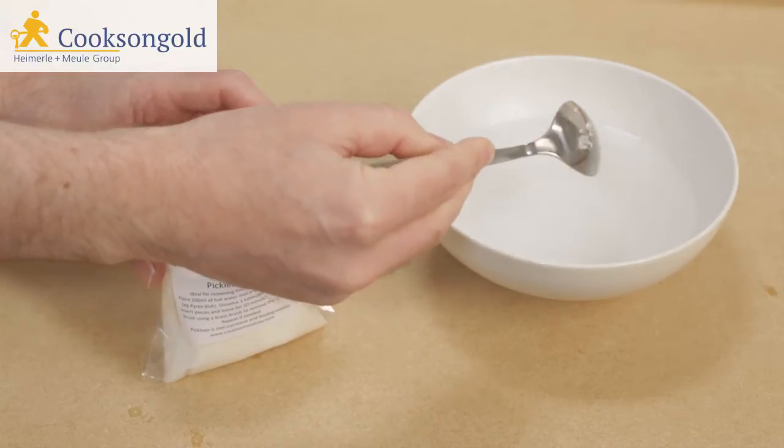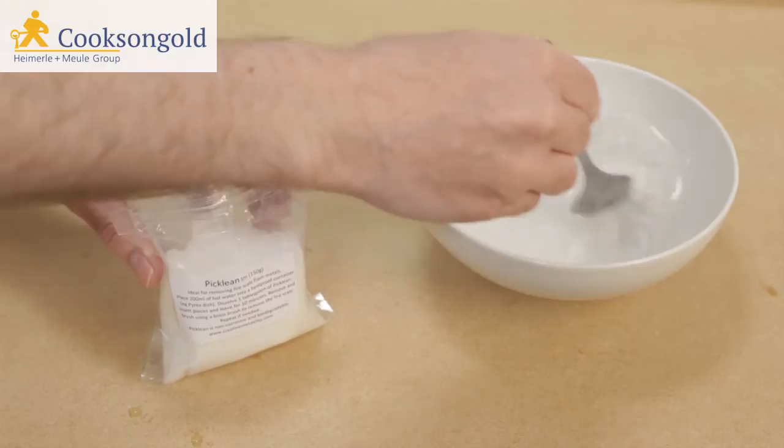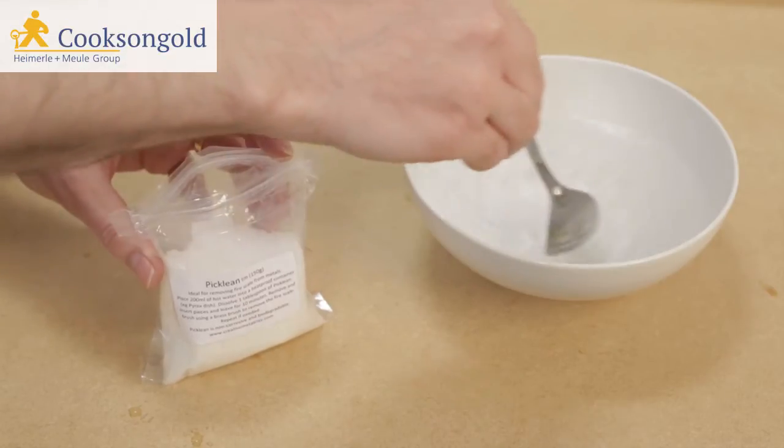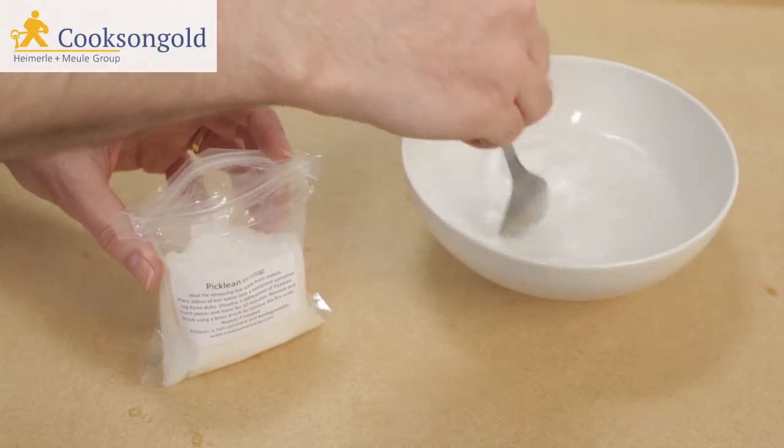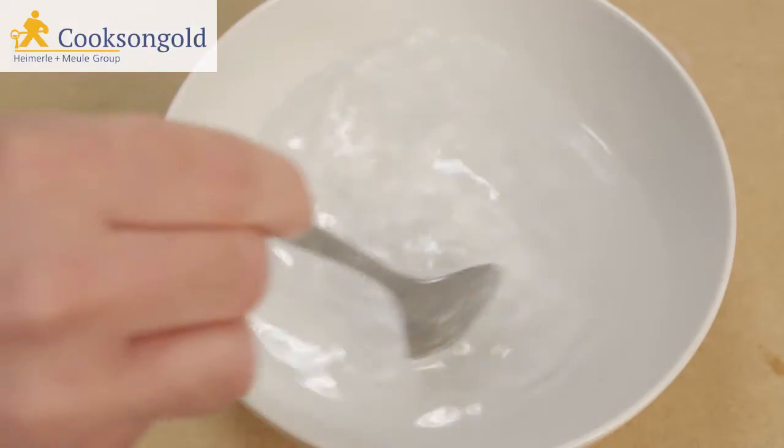Our new safety pickle is ideal for cleaning sterling silver after soldering. Simply mix one tablespoon of Picklean granules with 200 millilitres of very warm or hot water.